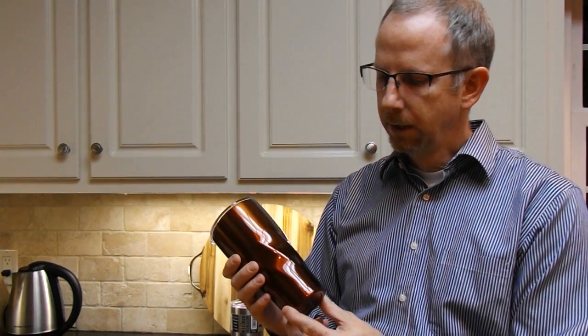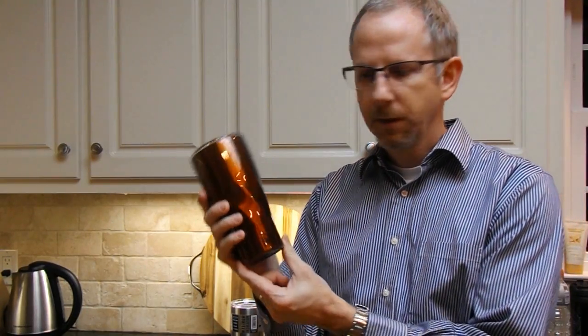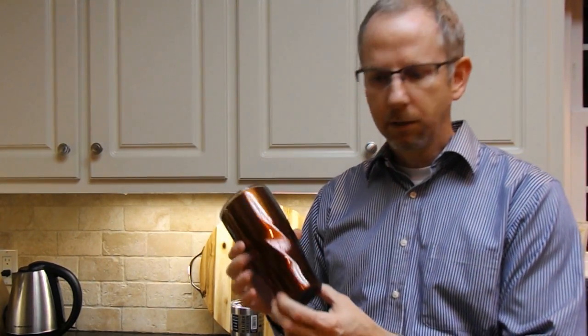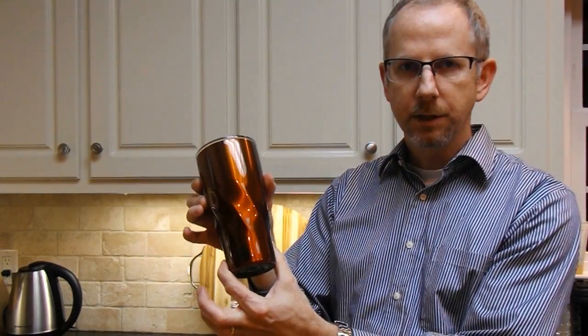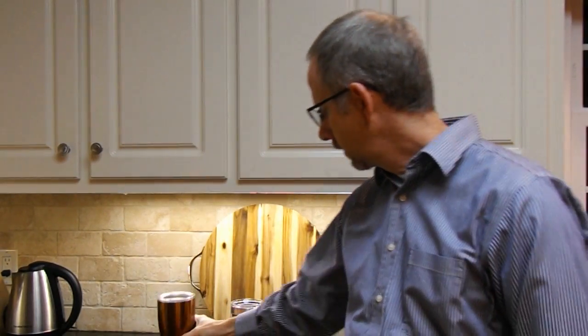This is from a company called Smoky Mountain Growlers. They do sell growlers — I had to look that up, I'm not a beer drinker per se, but you beer drinkers out there will know right off the bat what a growler is. Smoky Mountain Growlers — I'm assuming that was their first product — but they also carry a 20 ounce and a 30 ounce tumbler, and they have a unique design with a twist in it.